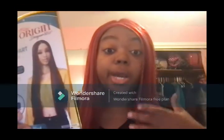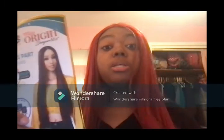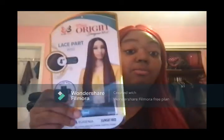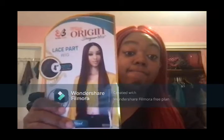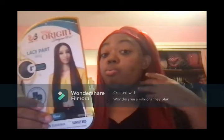I want it red. My intro and outro was made with Canva. I used Filmora to edit. I'm using my MacBook to do this video. I will link the wig down below.